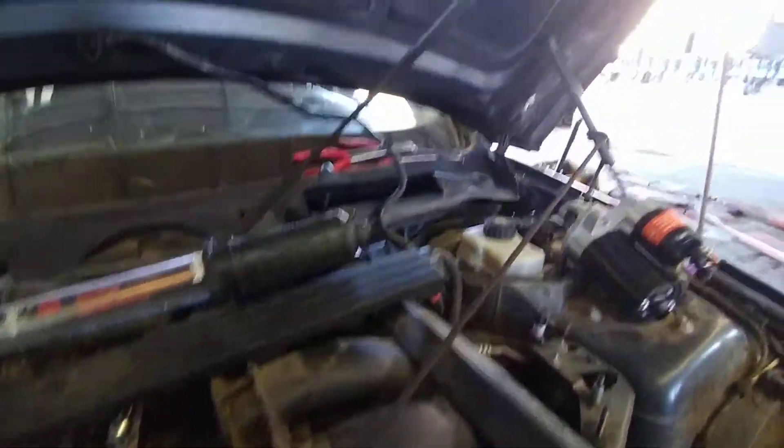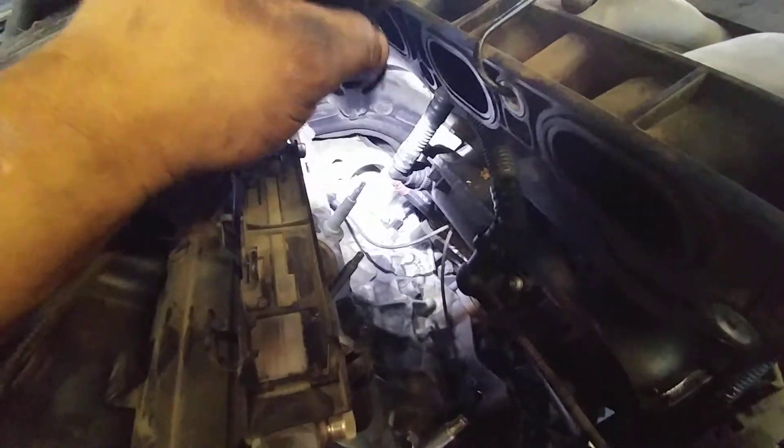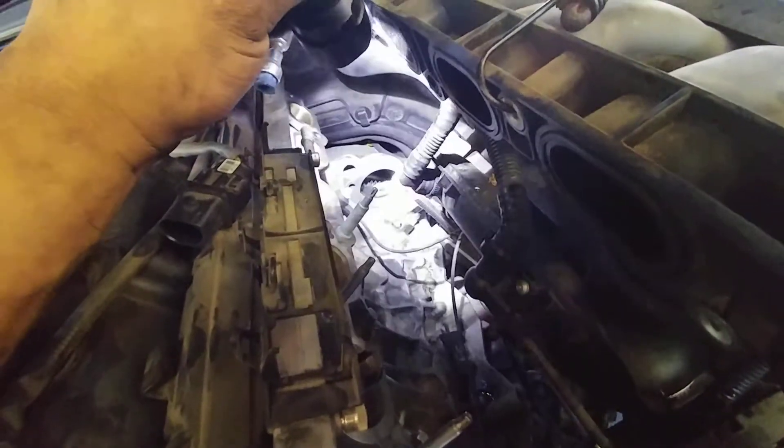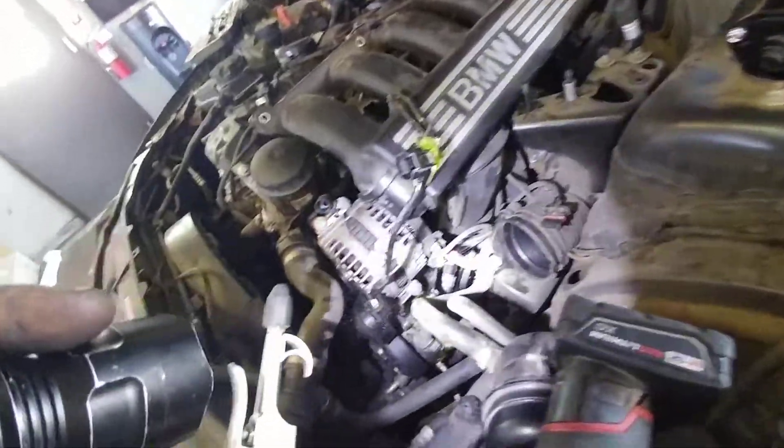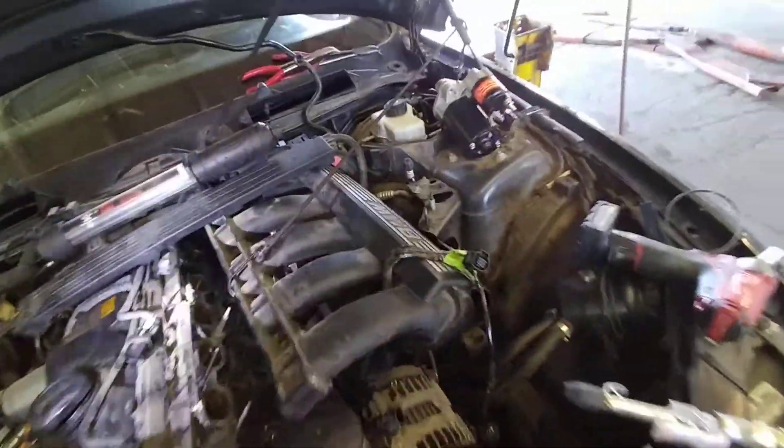Another one up here, attached to the hood. The starter sits right there. I believe this job is almost four hours, but instead of removing the whole intake again — because there are a lot of things connected and a lot of brittle hoses — I just pulled it aside. And there's the new starter I'm going to put in.